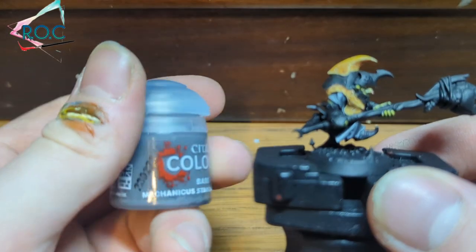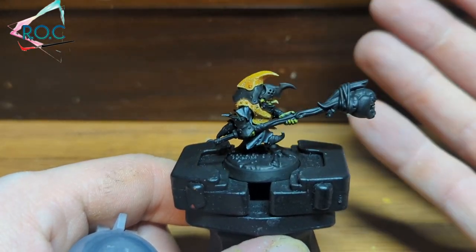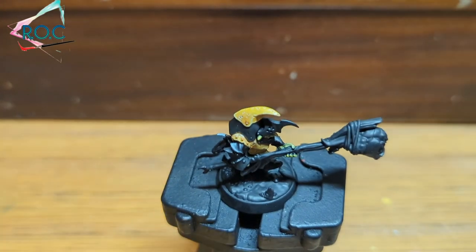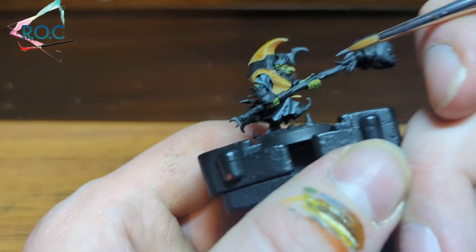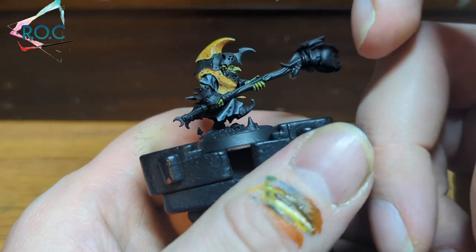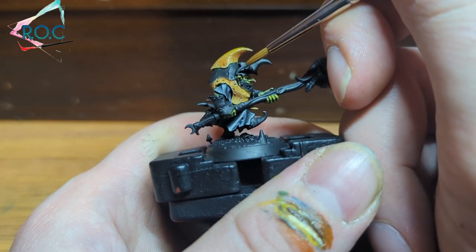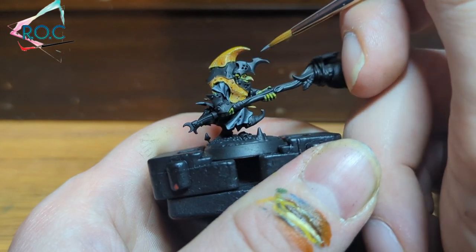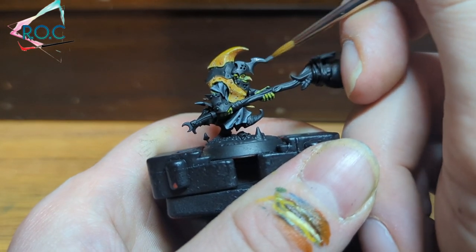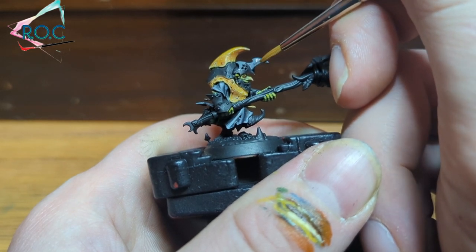We're going to start off with a Mechanicus Standard Grey base coat applied over the black undercoat. I've tidied these areas up from the last video — if you missed how I painted the skin, robes, and yellow armour, please feel free to check out part one after this video. I've only watered down this paint a little bit, so it doesn't matter if it's slightly thicker than normal. I'm going to apply it over most of the black where you want your silver.